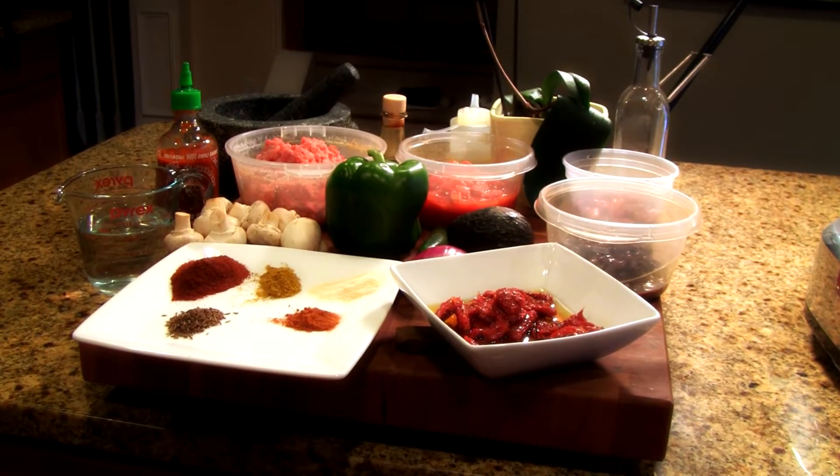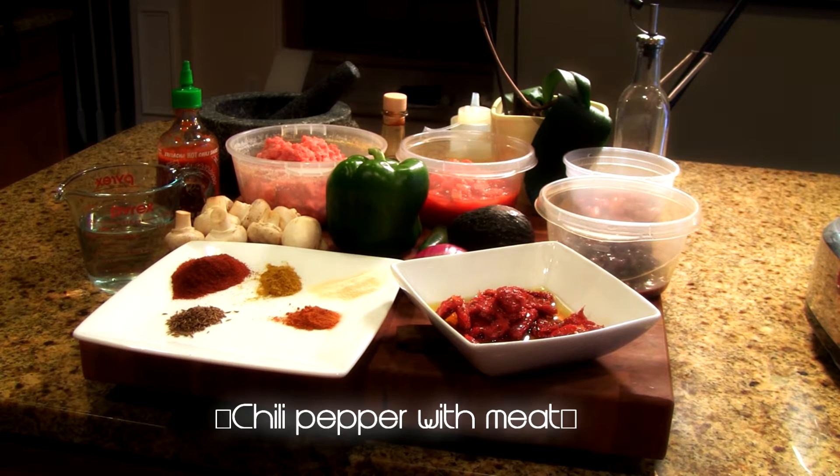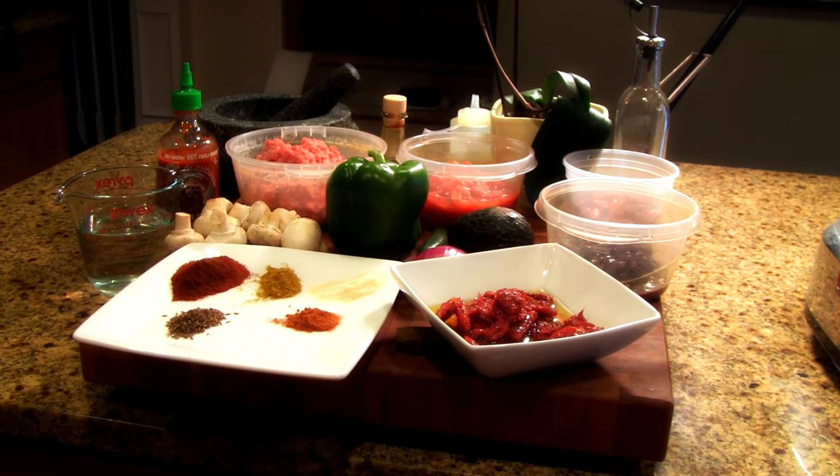Hi guys, what we're going to be cooking today is a beautiful chili con carne, which basically means chili pepper with meat. Fantastic dish — there are many personal recipes for this dish, but I'm just going to show you mine.